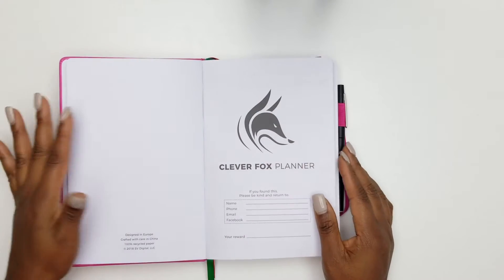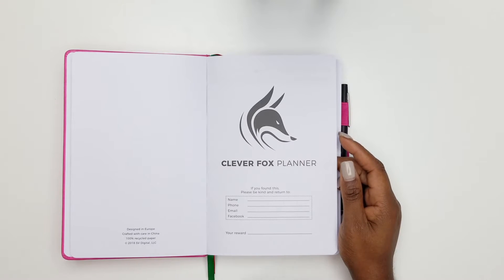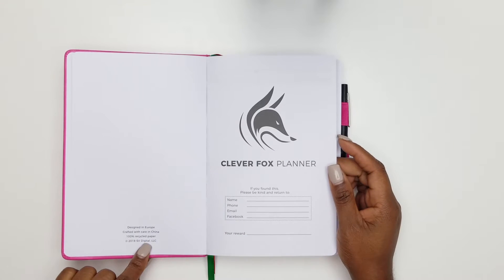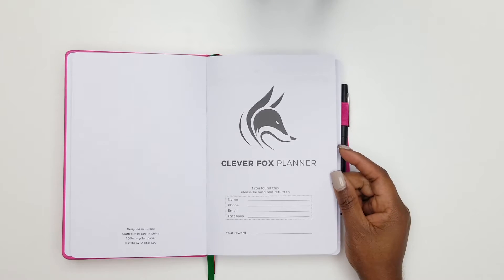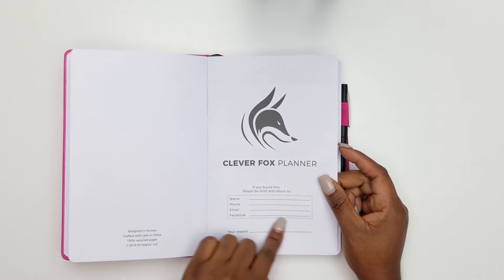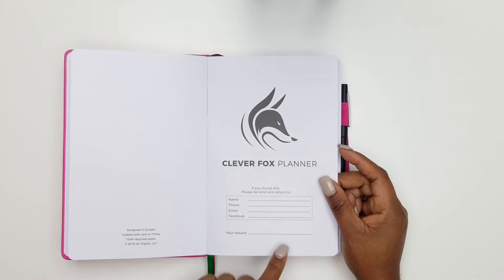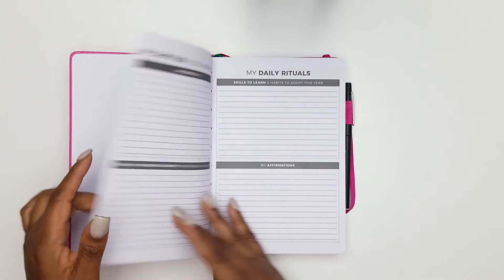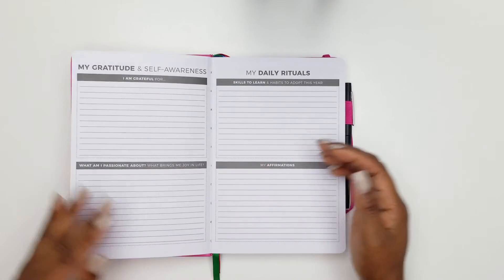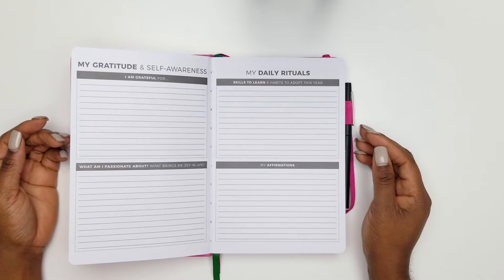The paper feels great and is made with 100% recycled paper, which is great for the environment. You have a title page where you can put your name and contact information in case someone finds your planner — great if you're taking it outside the home. When it comes to goal setting, one of the things I needed was an uncomplicated system.